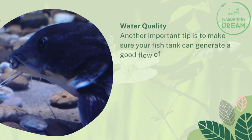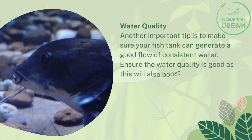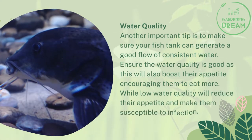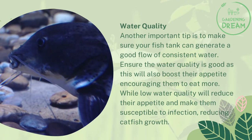Another important tip is to make sure your fish tank can generate a good flow of consistent water. Ensure the water quality is good, as this will also boost their appetite, encouraging them to eat more. Low water quality will reduce their appetite and make them susceptible to infection, reducing catfish growth.